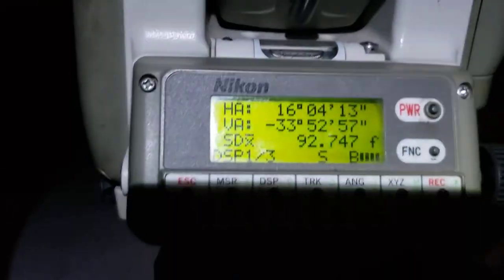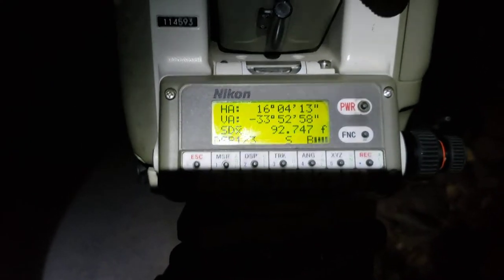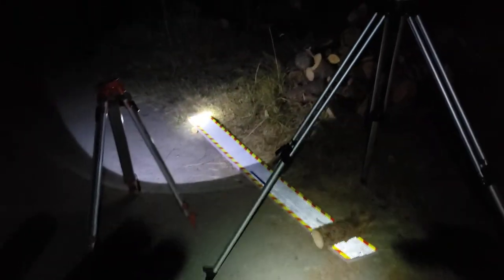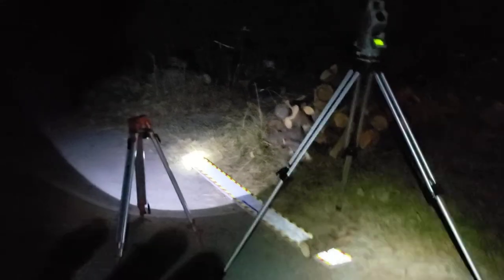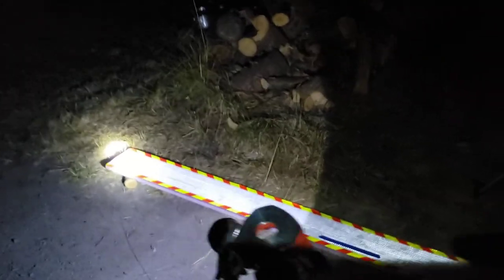Of course, I just zeroed it off of Polaris and I don't know — Polaris moves around a little bit — so I could be off half a degree. But there's my very crude measurement of the magnetic declination in Sequim, Washington, USA, 2022.